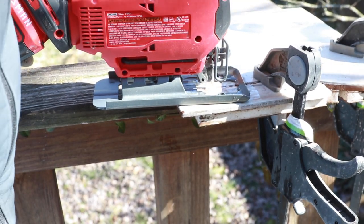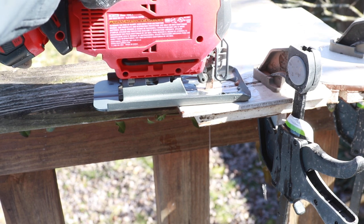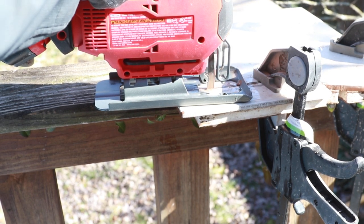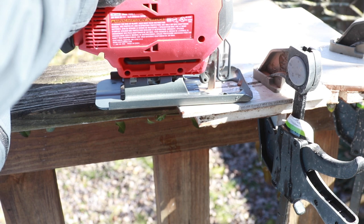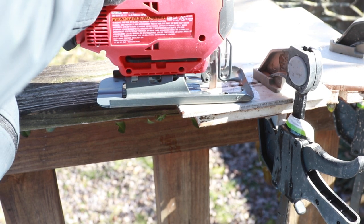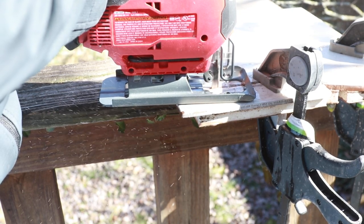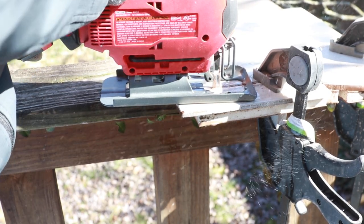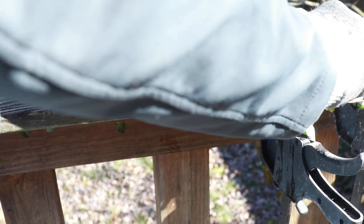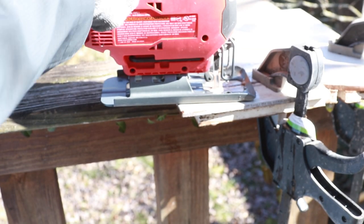Most of the dust that you're seeing is from chalk that's on the drywall that I put underneath to give the tile some support. It feels like the tile is going to break now. I'm getting close.